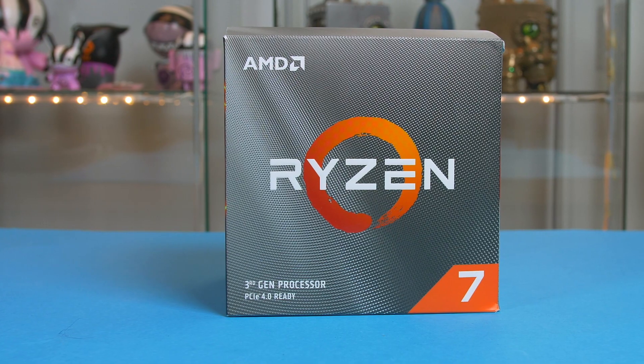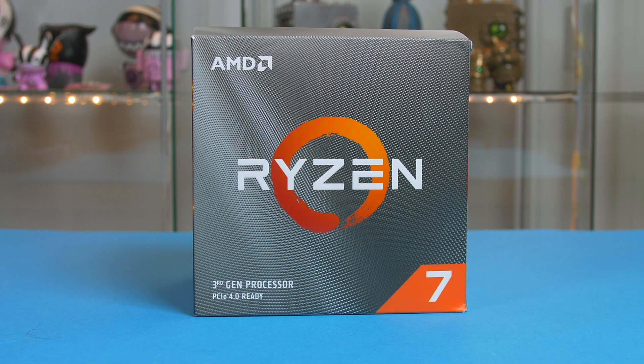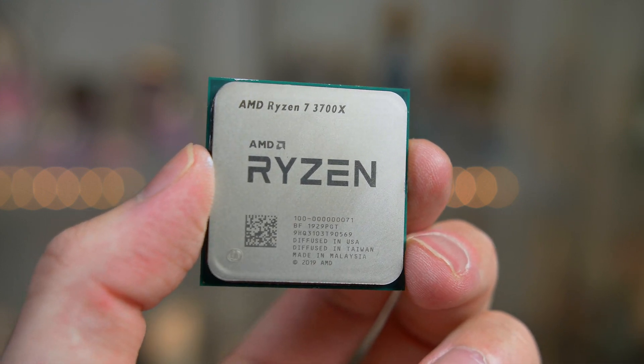So with that said, let's get into this. First up we have the Ryzen 7 3700X — 8 cores, 16 threads, a great CPU. And what's more, if you do not mind buying this used, you can definitely pick up a bargain at the minute over on eBay etc.